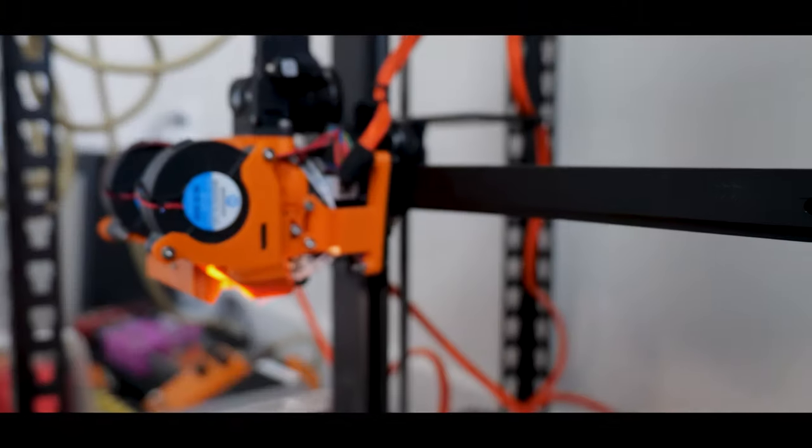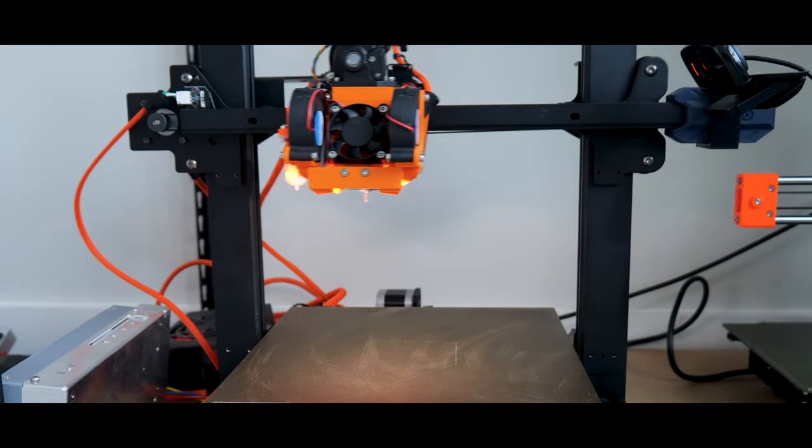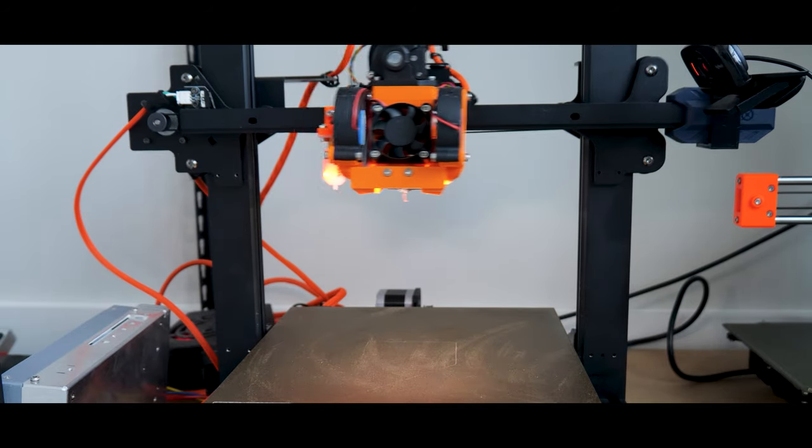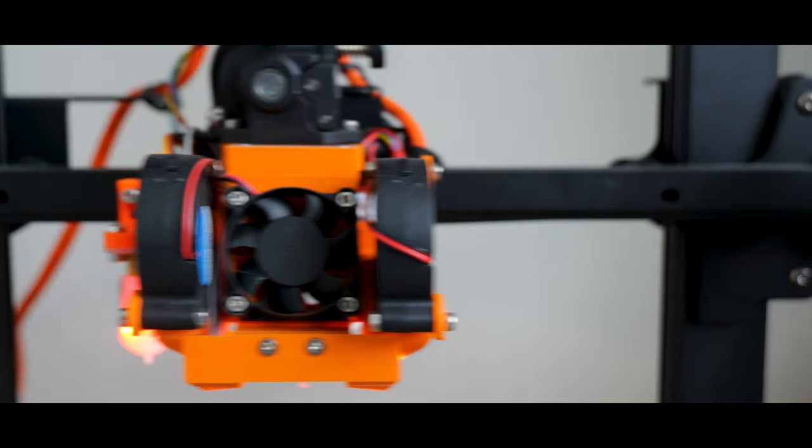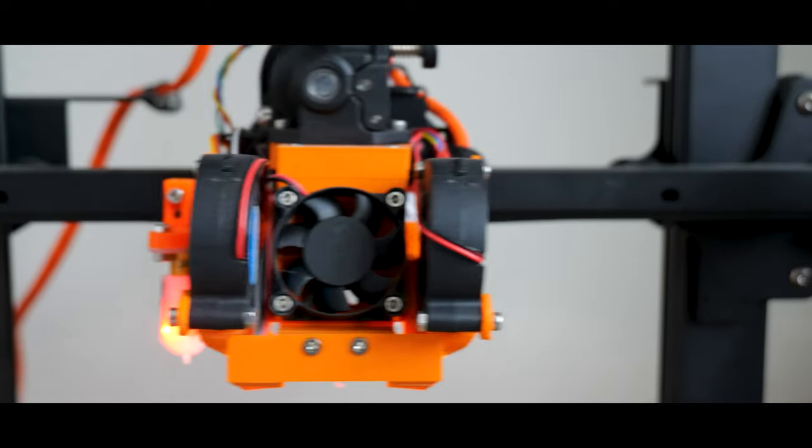Taking everything we've gone over so far into consideration, let's try and make our first song. The one I chose to do is C-Shank 2-2. I can now sleep at night knowing that I can play music on my 3D printer.